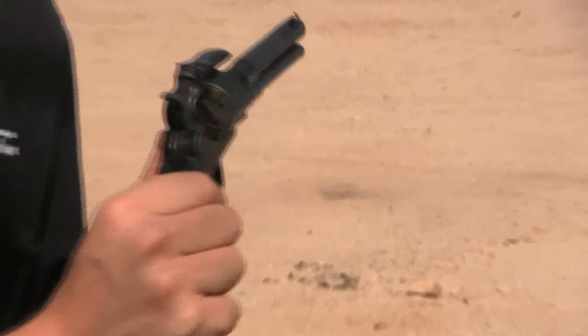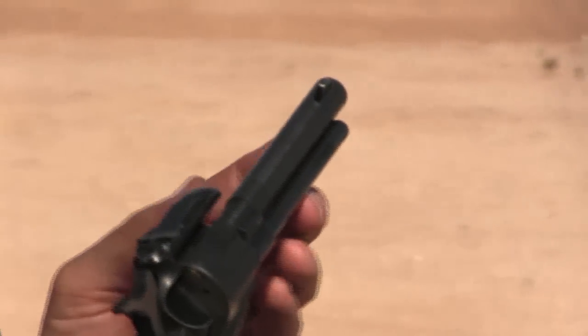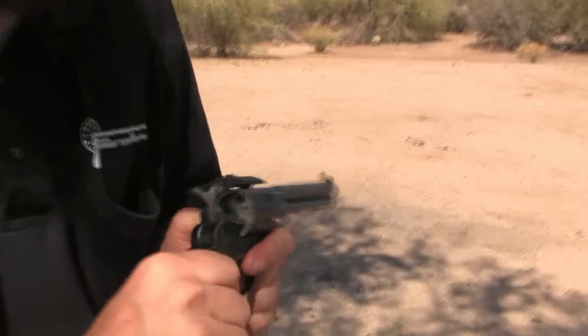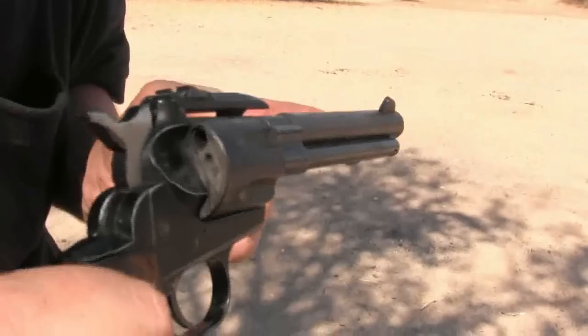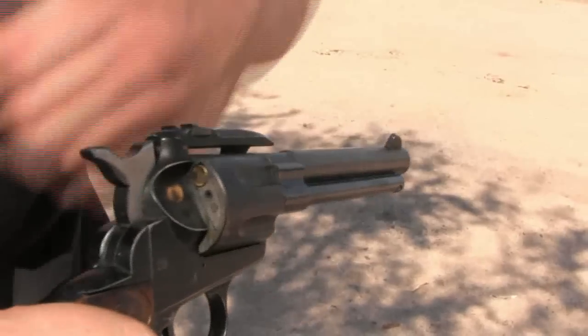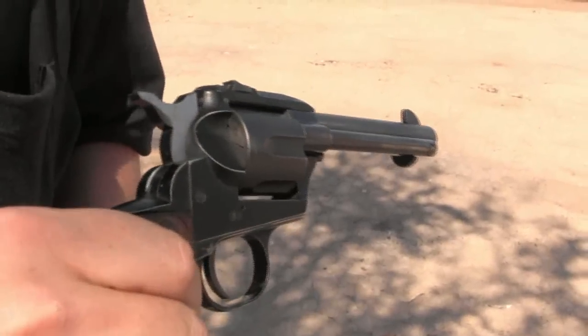Except this isn't actually a revolver. This is a Savage Model 101, and it's a single shot. The barrel and cylinder are kind of actually fake, and they pivot out the side of the frame. We have a little .22 calibre ejector right there. This lets us single load a round and lock it up.